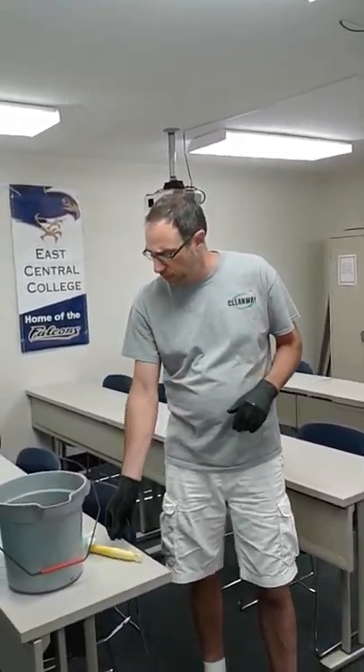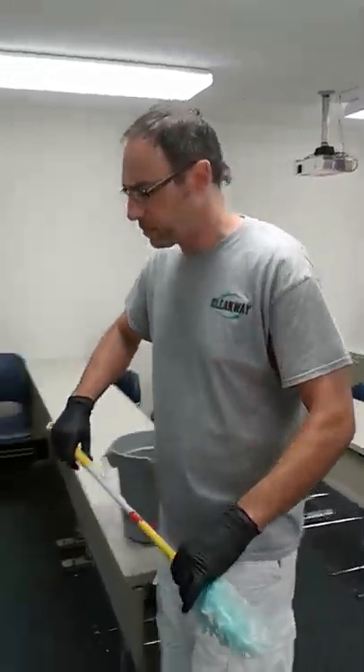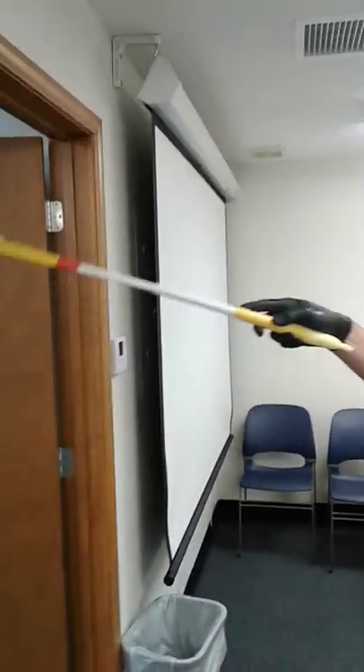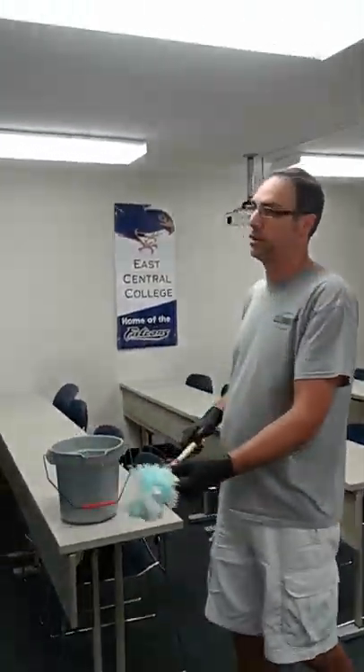A few other things to pay attention to: we talked about dusting baseboards, but we also want to make sure that these door frames get dusted. There'll be a lot of spider webs growing right up in here, so make sure that gets added to your dusting list.